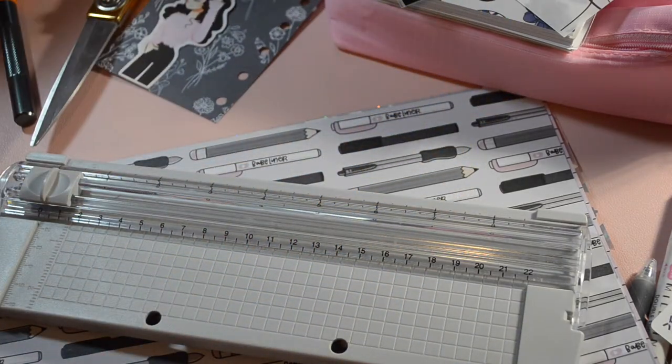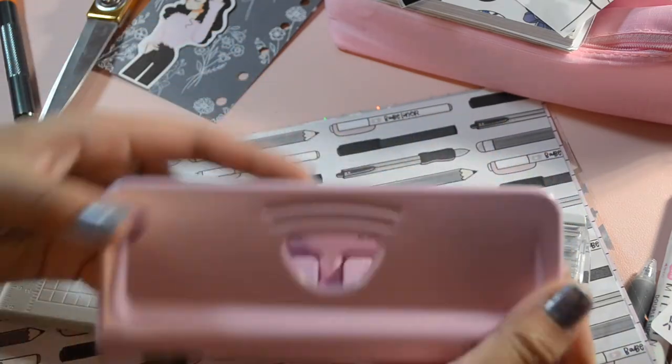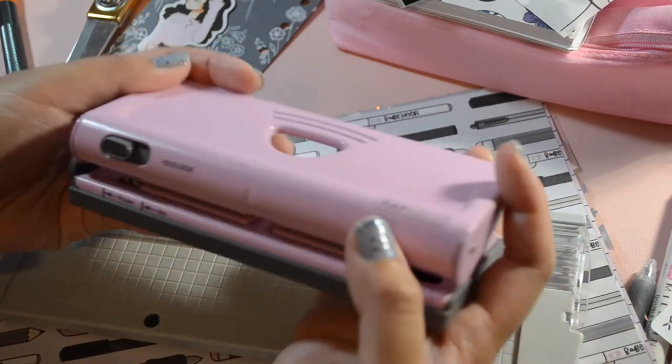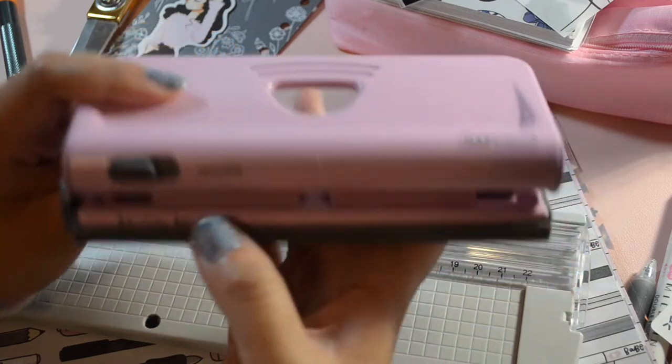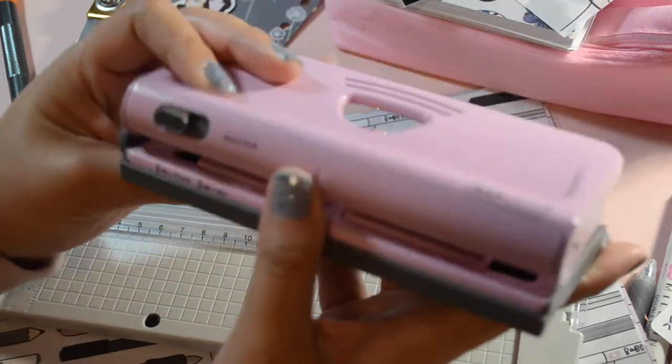The tools I used are this paper cutter, a pair of scissors, and a craft knife. I also used a special hole puncher — this is my Rapesco hole puncher to use for my pocket ring pages. I like how there's different sizes, but you can use a basic hole puncher to individually punch the holes as well.